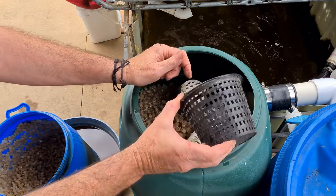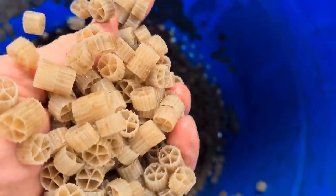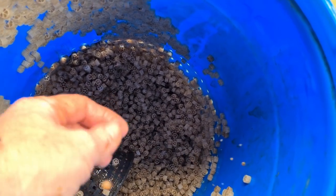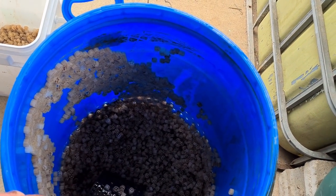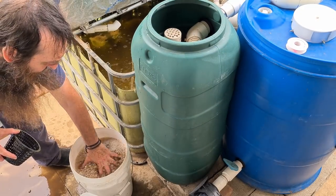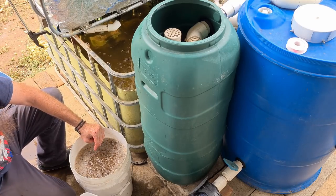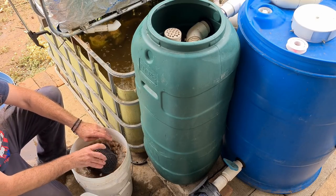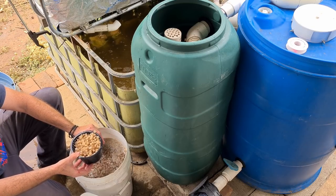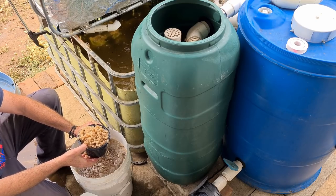I could just pour this in but I have a feeling it's a bit mucky down the bottom and I really don't want that muck in the system if I can help it. As I suspected, down the bottom here it's pretty murky - a lot of solids and crud down there. I'm just going to give these guys a bit of a rinse out with some water from the system - just give them a swish around, strain them out and put them in the bucket. That's basically how I used to clean the biofilter in the old system - probably once or twice a year, doesn't take that long, easy bit of maintenance.